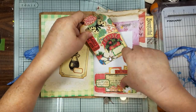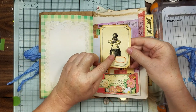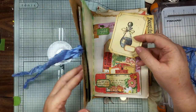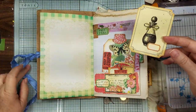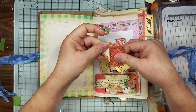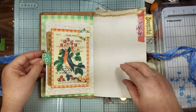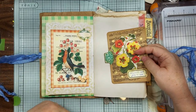Then we have this pocket with a little tag that we made, and then this one that we did with the fingernail polish and then some distress marker — Shabby Shutters — just because this has got a lot of blues, greens, oranges, and reds. Then we have this little pocket with these little tags and labels.